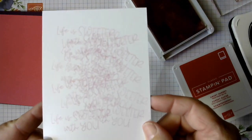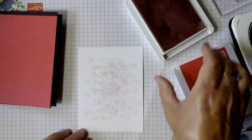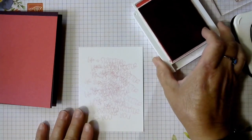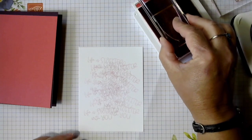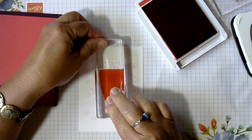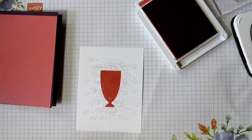You're just going to create your background like that. You can see you can read some of the words but not all of the words. This would also be nice to put on the inside. Then we have our image for the top and we're going to use this milkshake — it's a nice dark, solid image so it's going to cover over the background. Cat hair — the bane of my existence.